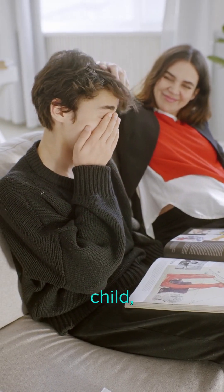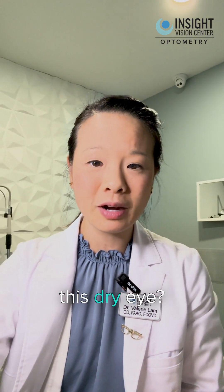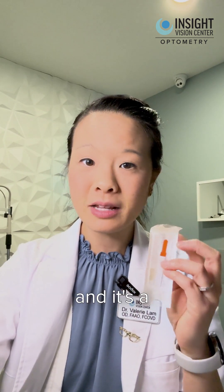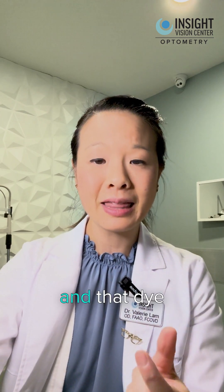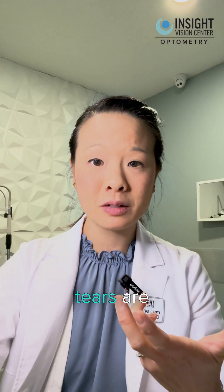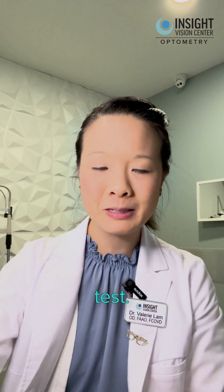So if you suspect maybe your child's eyes are dry, what is the way that a medical doctor might be able to diagnose this dry eye? We use something called sodium fluorescein — it's a very simple test. What we do is we just moisten this strip, and it has a little dye. That dye goes onto the tear film, and it will show if the tears are adequate or if they're evaporating too fast. We call that the tear breakup time test.